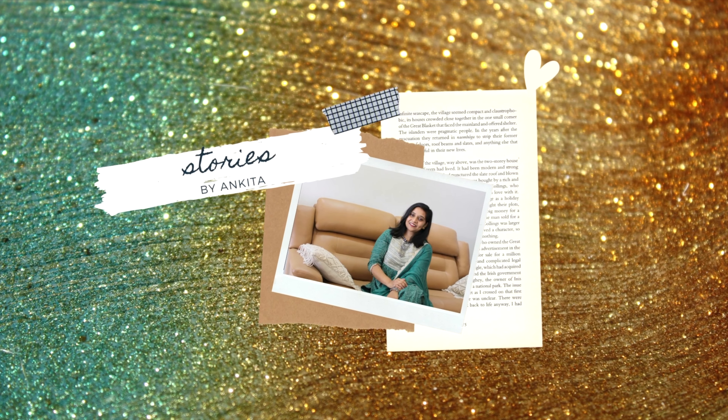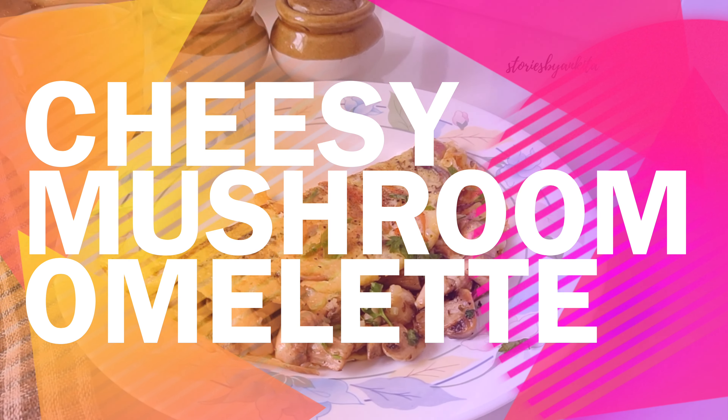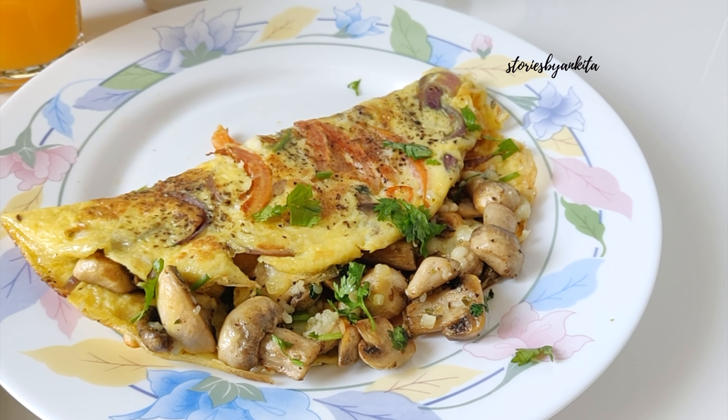Hi everyone, my name is Ankita and welcome to my channel. Today we will make a cheesy mushroom omelette. Let's get this video started.